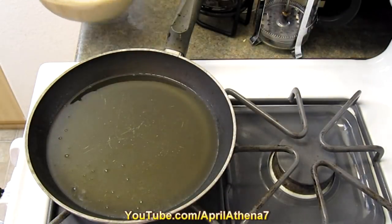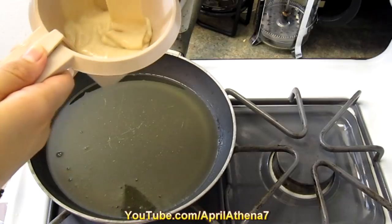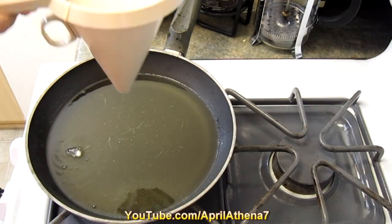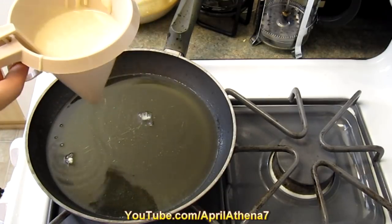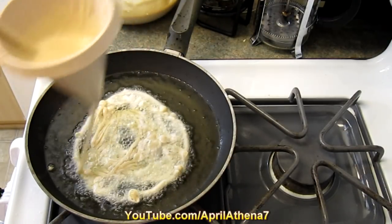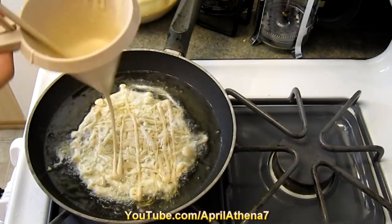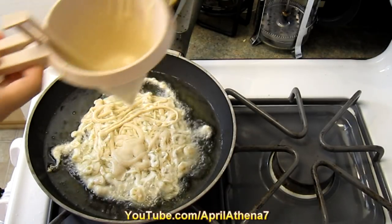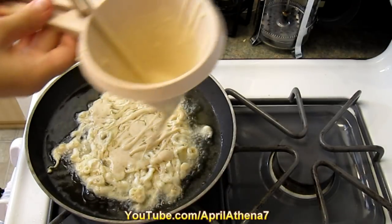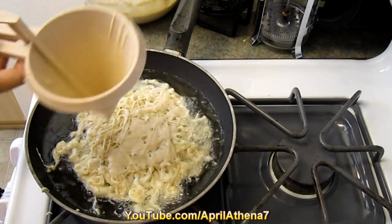Our batter looks really great — a nice watery-thick consistency. Grab a cup of batter and place it into the funnel. I got this funnel from Michaels and it's great because you can control the flow and close it with the handle. Just do a zigzag motion and cover up the pan.